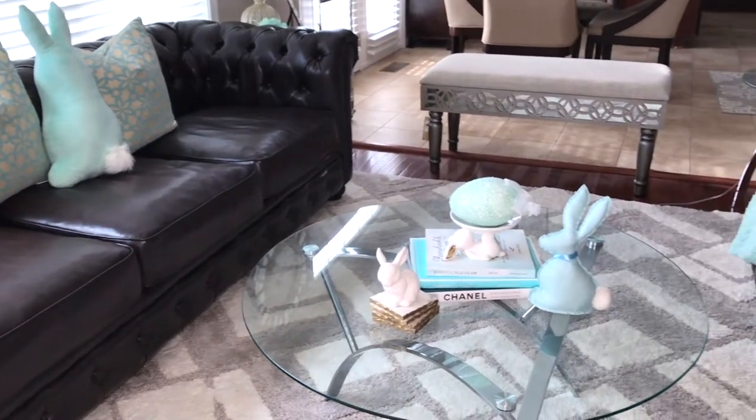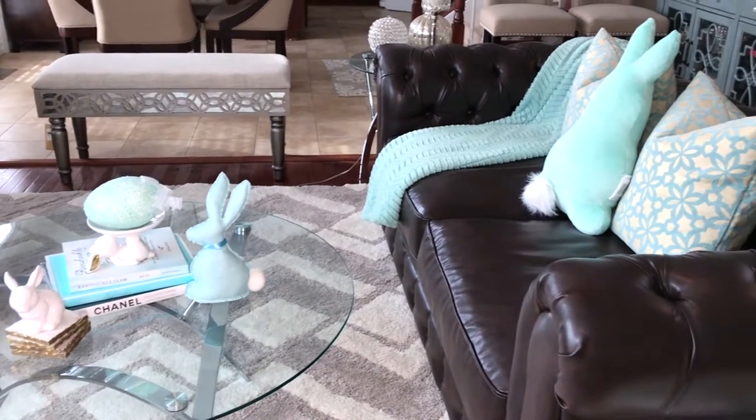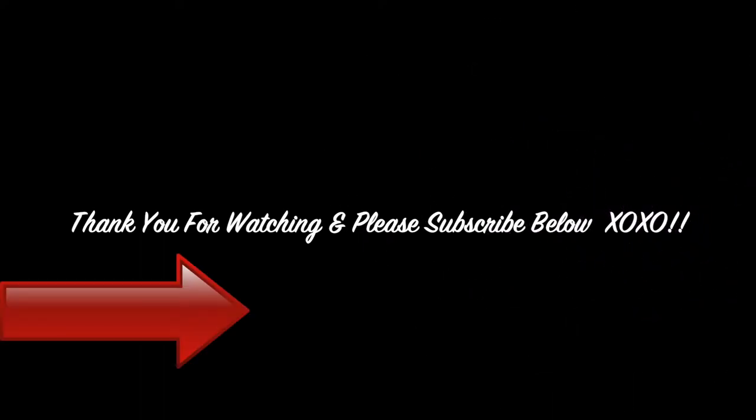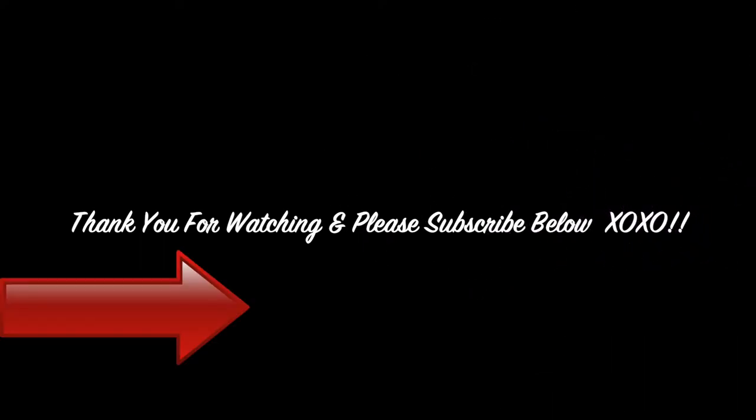I hope you guys enjoyed this quick video and make sure you check out my other Easter videos that will be linked at the end of this video. Thank you for watching and please give this video a thumbs up, leave a comment below, and don't forget to subscribe.